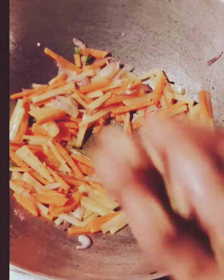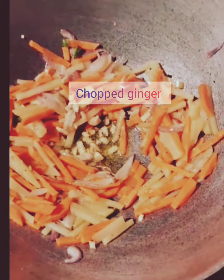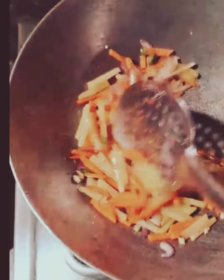Now we will add chopped ginger. After adding all the ginger, we will mix all the vegetables along with the chopped ginger.